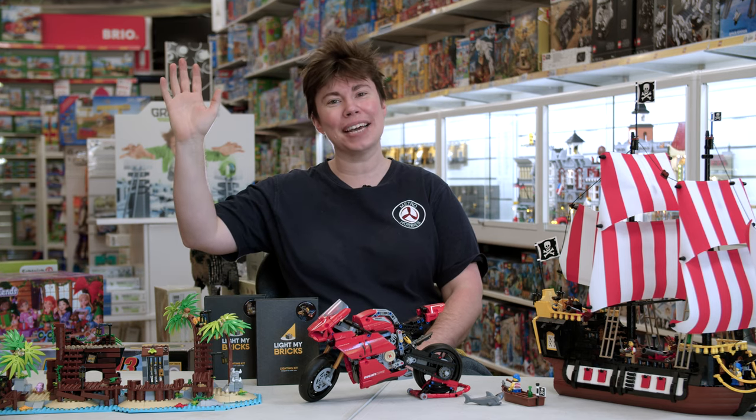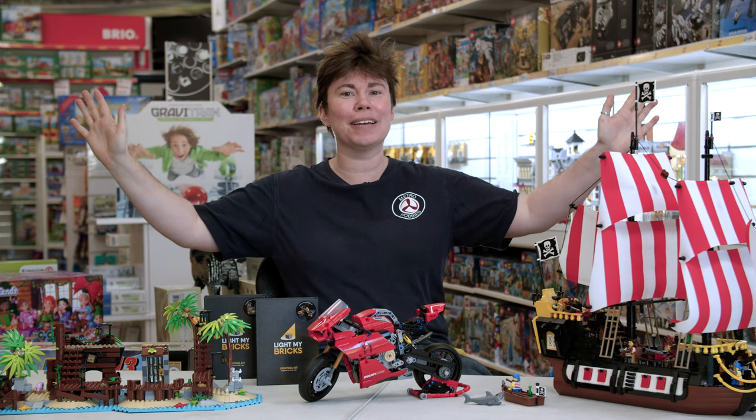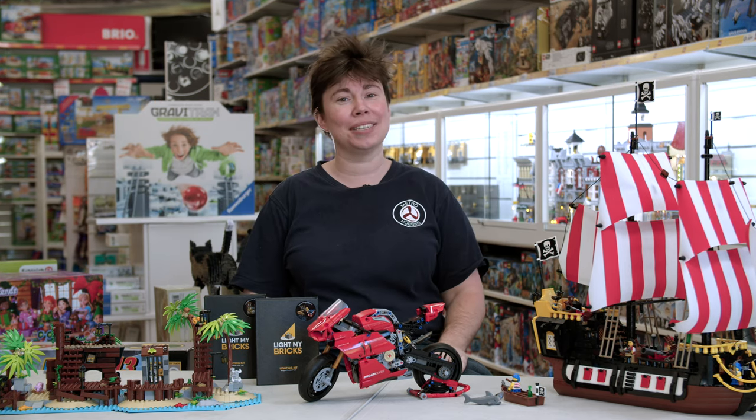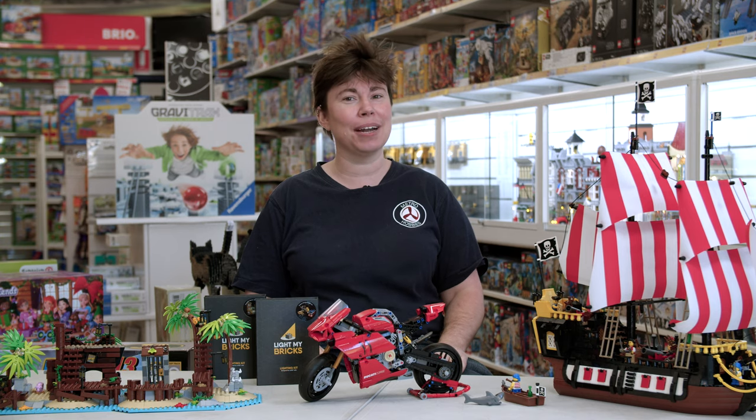Hi everybody, KJ here at Metro Hobbies Toys and Games. Really excited to be here to show off the new Lego and Toys and Games display here at our Box Hill store. Also really excited because we've got some much-needed Lego restocks and you're going to be excited to see what I have to show you today.